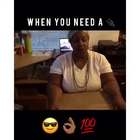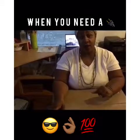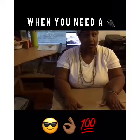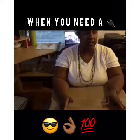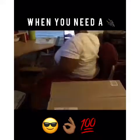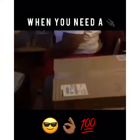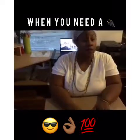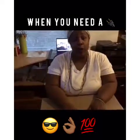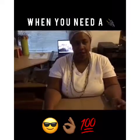Greetings everyone, we're back again for another product review — an out-of-the-box unboxing for the Tiger new business backpack.